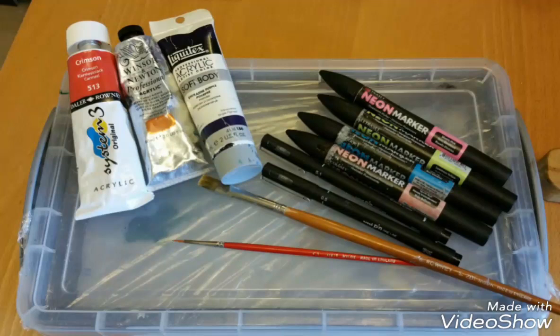The neon markers I normally add to white paint once it's dry, and then I put some more white paint on top to get the desired effect.